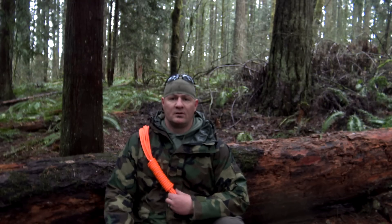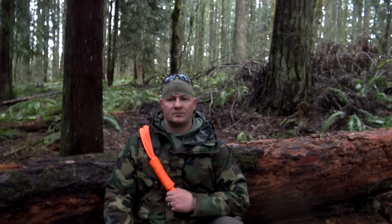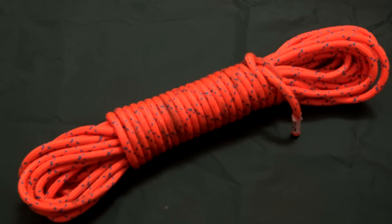The alpine coil, or mountaineering coil, is a traditional method used to carry rope over a long distance. It's also my preferred carry for rope under 100 foot. For today's exercise we'll be using 50 foot of double braid 5/16th diameter rope with a break strength or tensile strength of 4,200 pounds.